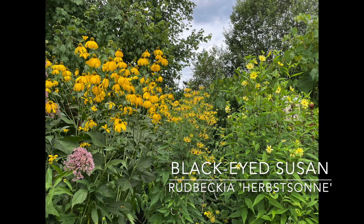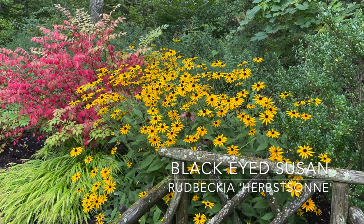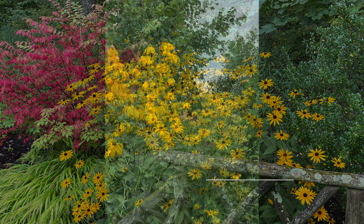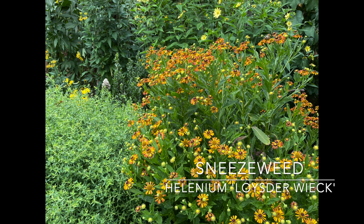For perennials, you can't go wrong with any of the black-eyed Susans — Goldstrum is the most popular one, but there's also Indian Summer and Henry Isler's. You also have Helenium. There are just so many different things you can use — you can cut them back or leave them so the birds have the seed heads. They make a great fall flower.